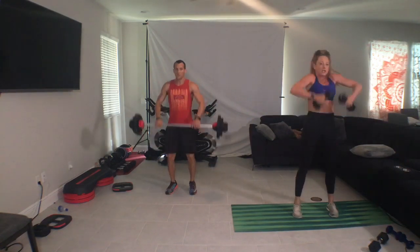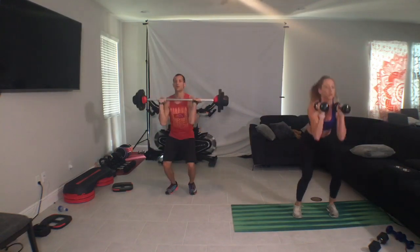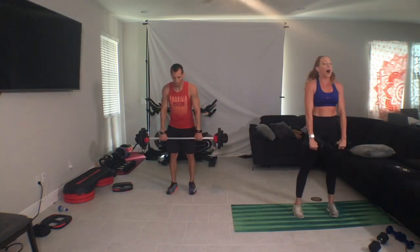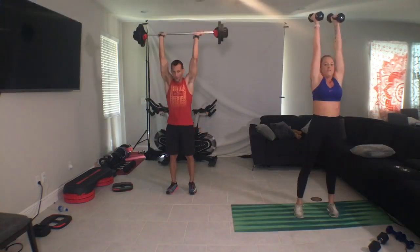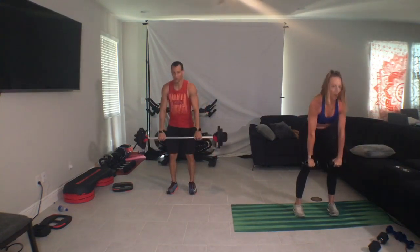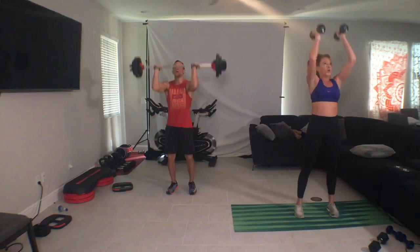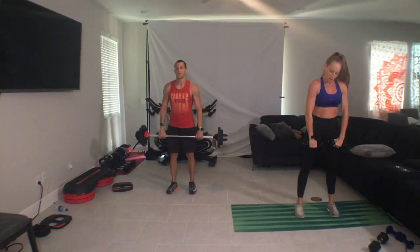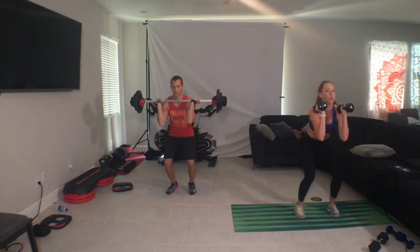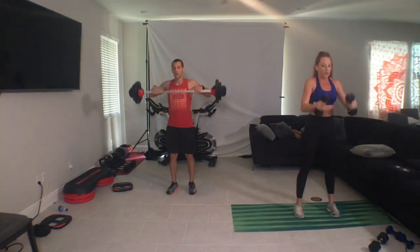So check in with me. One clean, one press, draw. One dead row. Come on, you got it. Fast feet, fast elbows, big pull, big squeeze. Nice. One team, one dream. You got this.